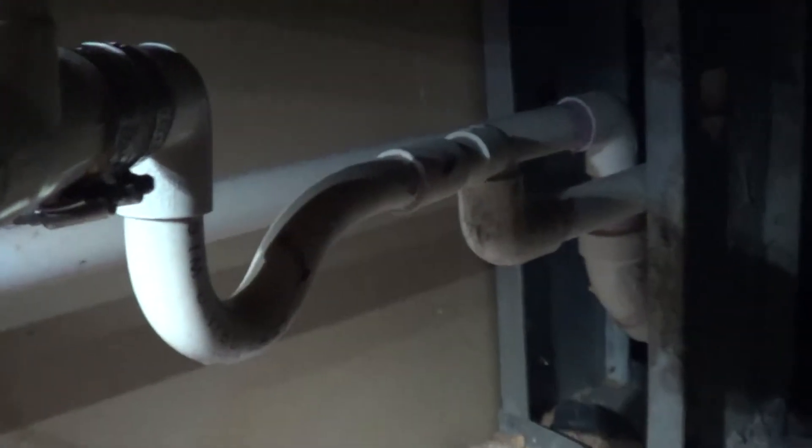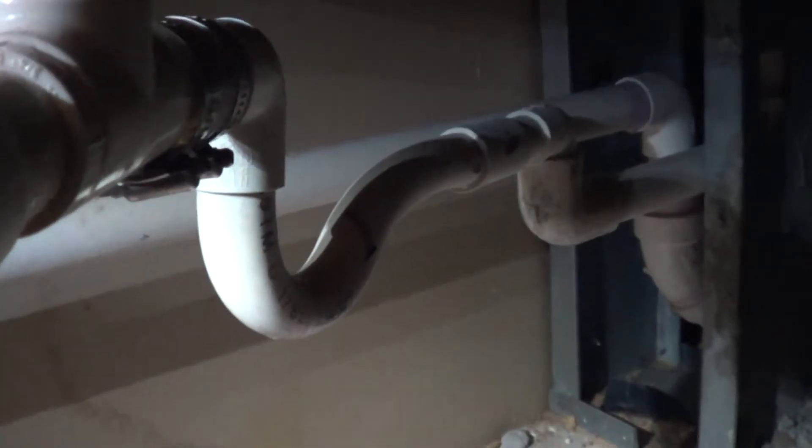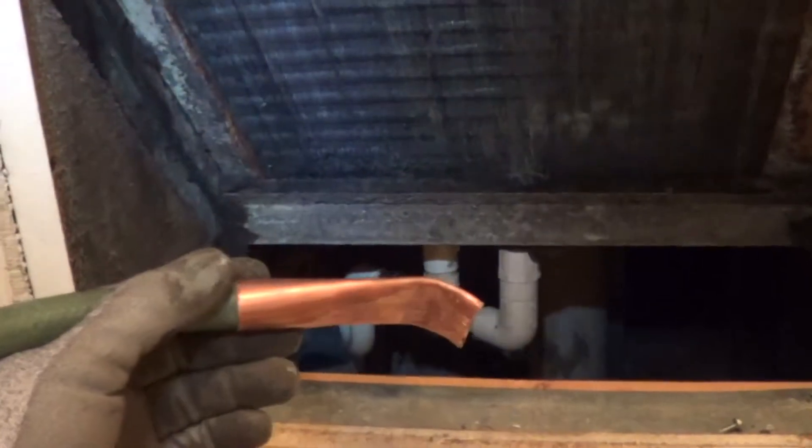Here's the condensate line that needs flushing. There's the trap right there. I'm going to flush that out with high-pressure water. Here's the drain cleaning tool. I used the high-pressure water from the hot water. The tool is shaped where it can reach right into the drain, like so, and then flush it out.